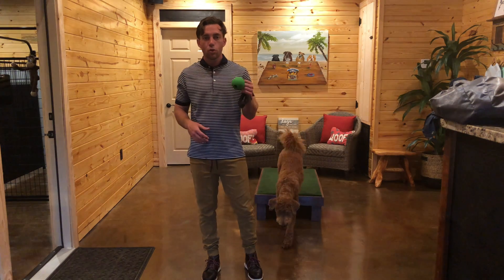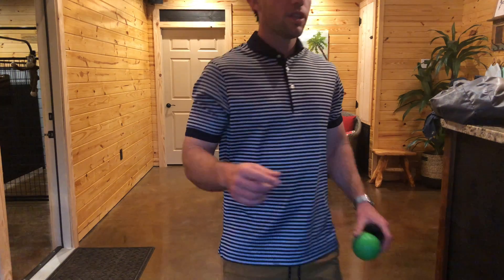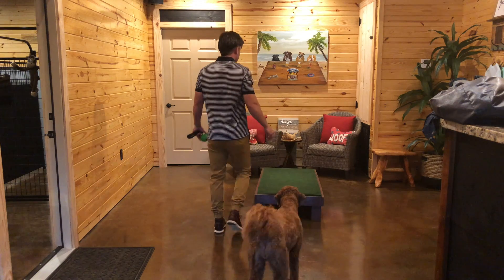It's important that we continue to use the release of 'okay' so that she understands when she can or when she cannot do something. And it's important that we use the toy and also food objects to teach her to leave stuff. I will teach her to leave stuff, and then she can get it, but then I'll also tell her to leave stuff completely.